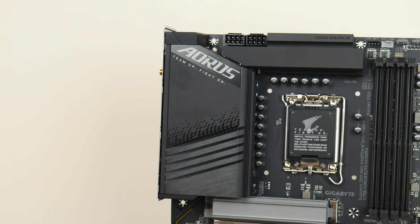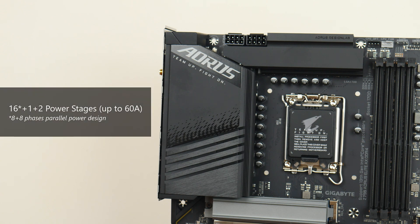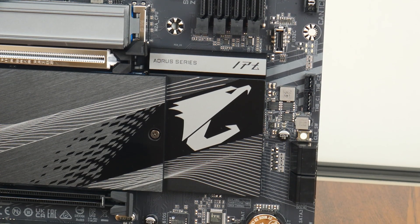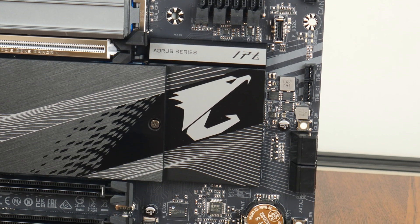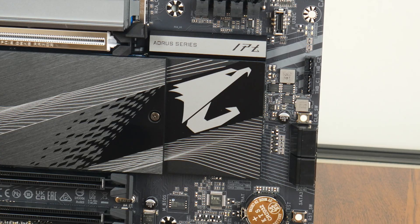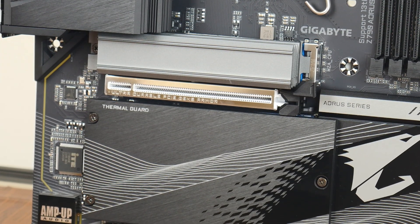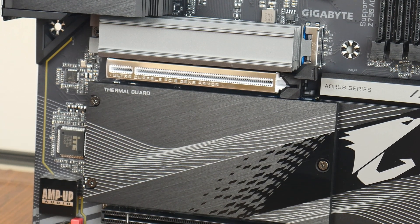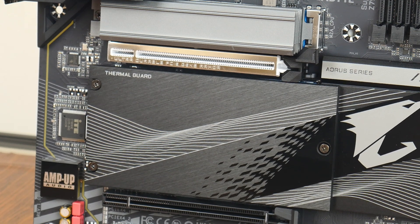In terms of VRM specs, Gigabyte has included 16+1+2 power stages rated for up to 60 amps. The board comes with a passive heatsink for the Z790 chipset, and there are RGB LEDs beneath the chipset heatsink for added visual appeal. For M.2 drive cooling, Gigabyte has included a chunky heatsink for the primary M.2 slot, and a common heatsink for the remaining three M.2 slots.